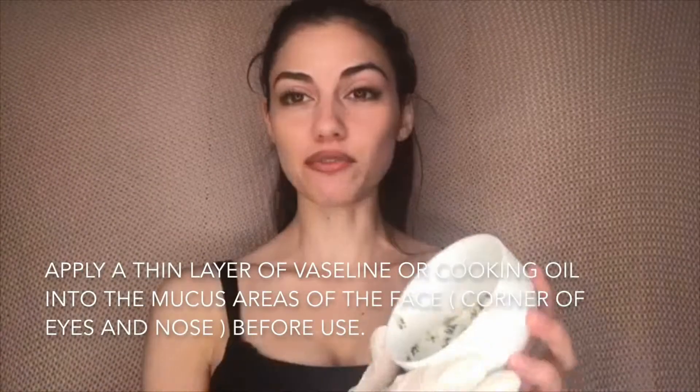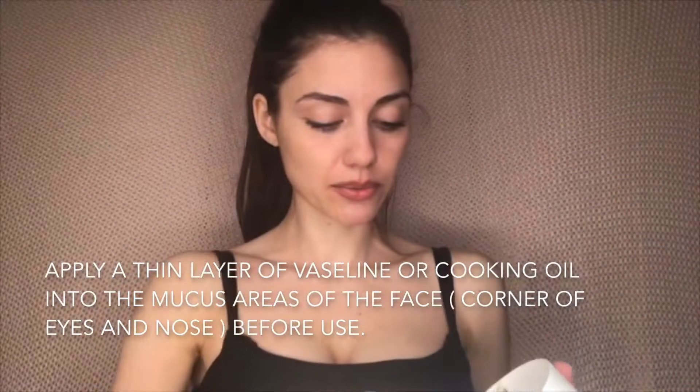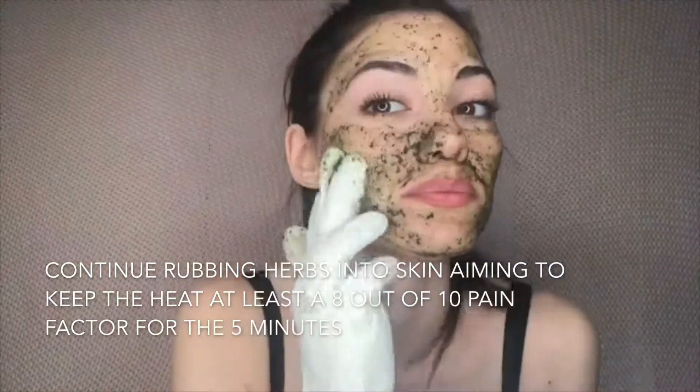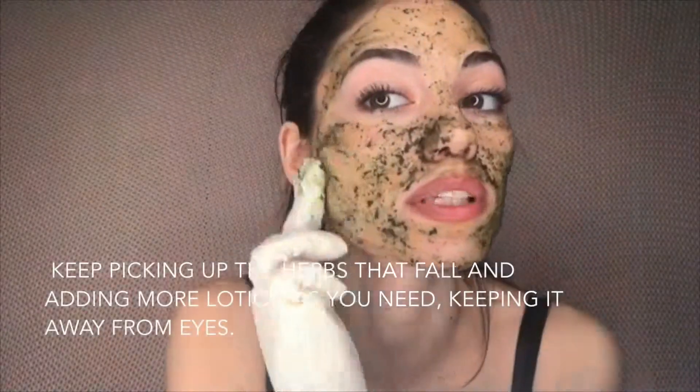I've got my glove and I've mixed the ingredients. Now I will simply apply onto the face and rub that on like so. It will tingle and it will burn, but that's part of the process for beautiful clear skin.